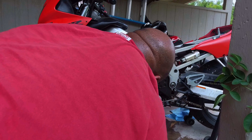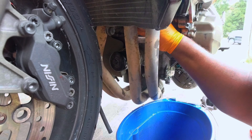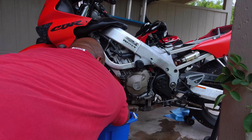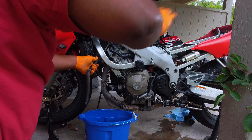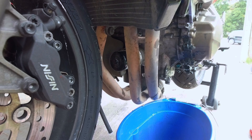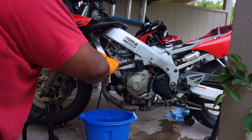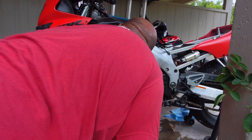There we go. This one — I was able to twist it. If you need to twist, then you can get it to come off. There we go. All right. Now it's coming off.